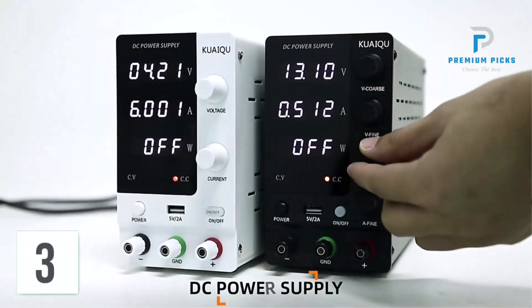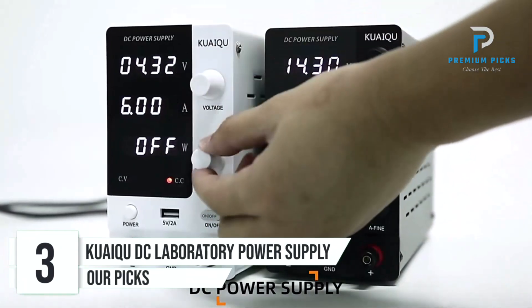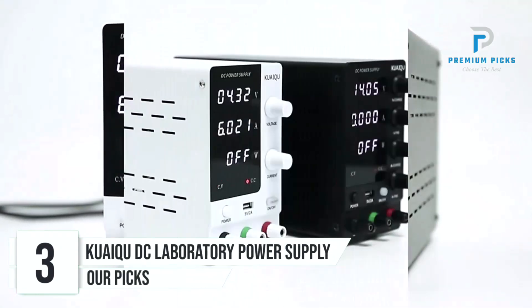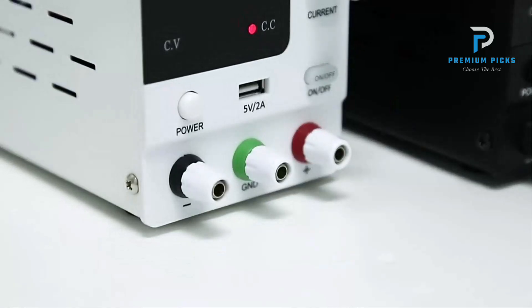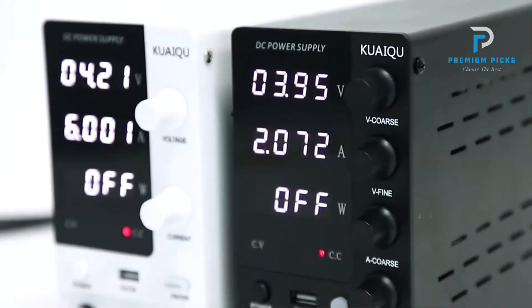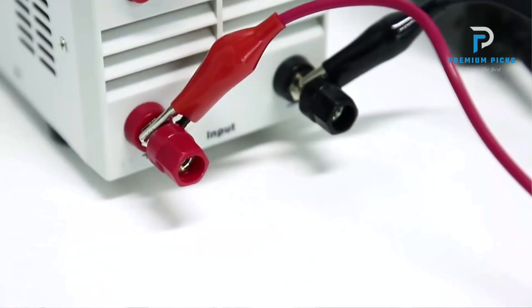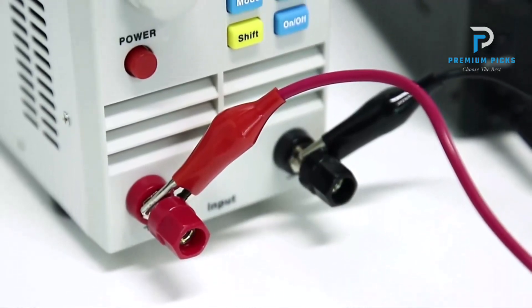Number 3: Quoique DC Laboratory Power Supply. The Quoique DC Laboratory Power Supply is a highly efficient and precise tool designed for a variety of applications, including phone repair, laboratory use, battery charging, and plating. This power supply stands out with its robust protective features, user-friendly design, and high-precision adjustments. It offers a reliable solution for users who require stable and adjustable power sources.